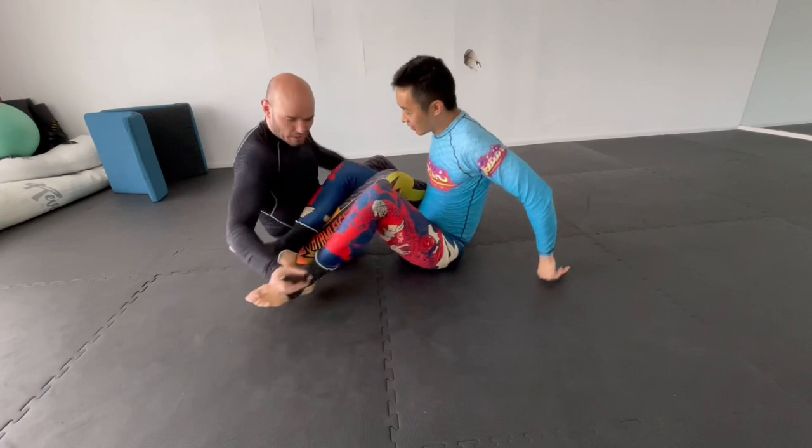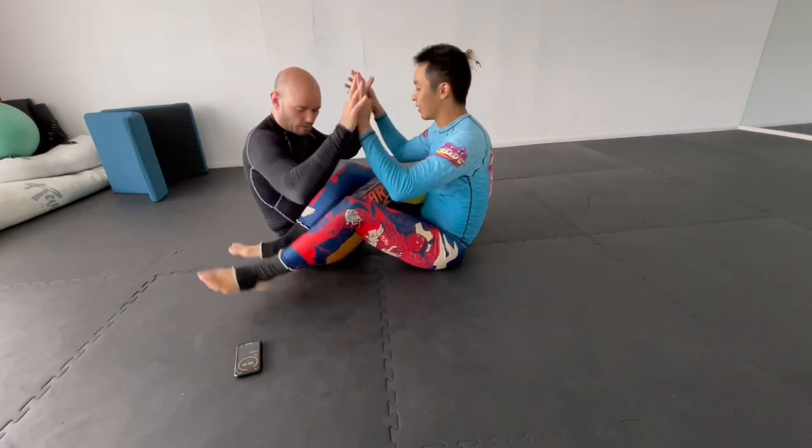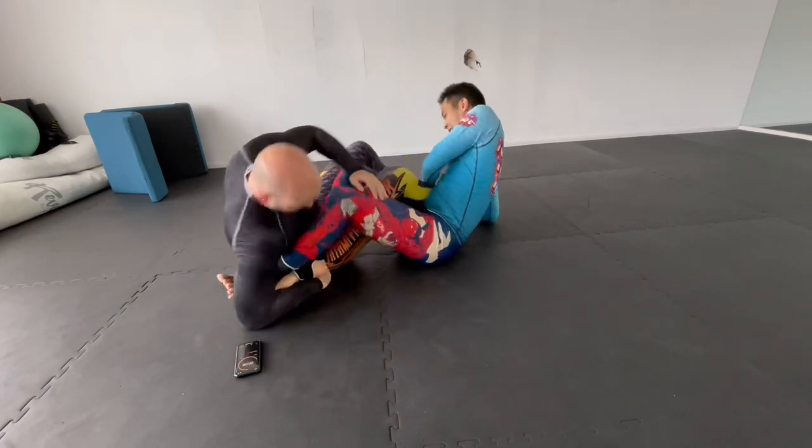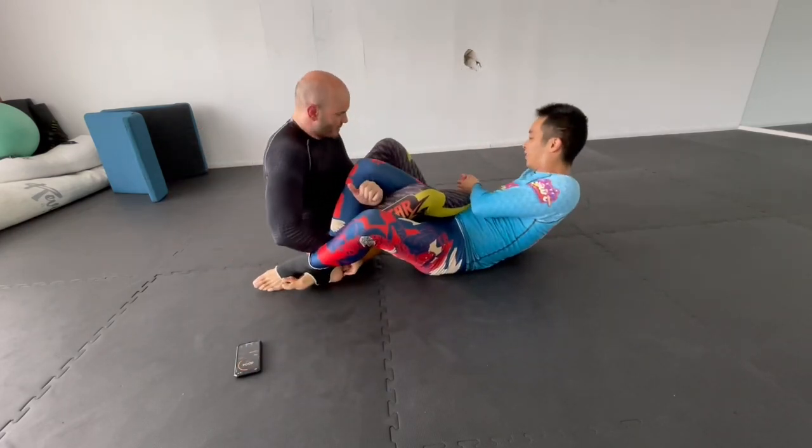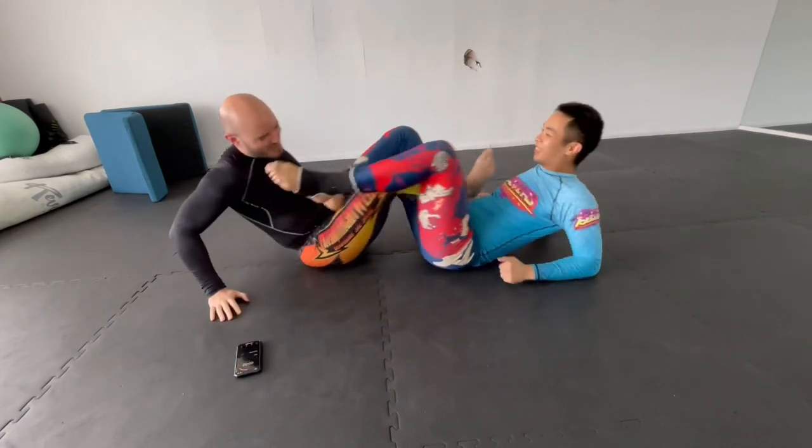So again, from the 50-50 position, 10 seconds on the clock. And go. Switch.